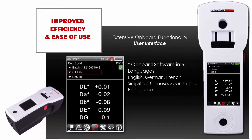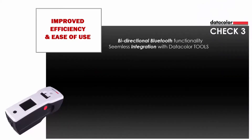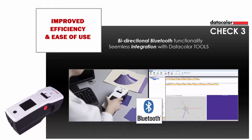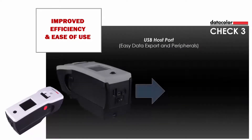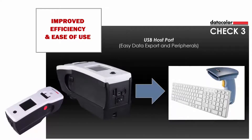The onboard software comes in six languages: English, German, French, simplified Chinese, Spanish, and Portuguese. Bi-directional Bluetooth wireless communication allows for live measurements and data exchange, as well as seamless integration with ToolsQC software for easy upload-download of standards and batches. The USB host port allows easy export of data to a USB flash drive and enables USB peripherals like keyboards and barcode scanners.